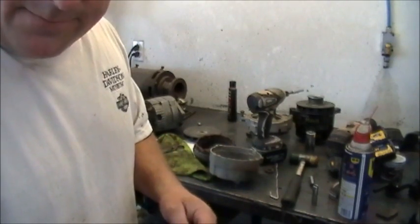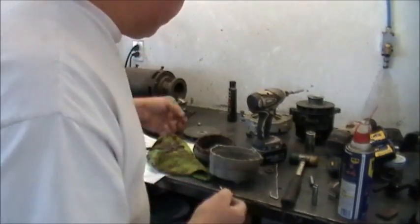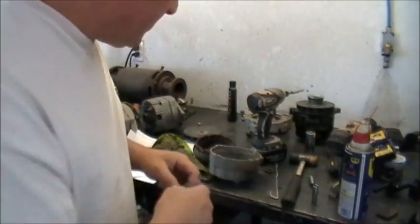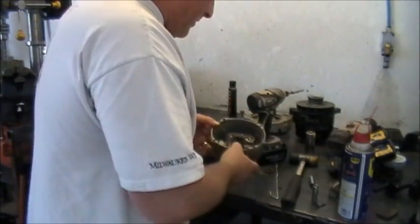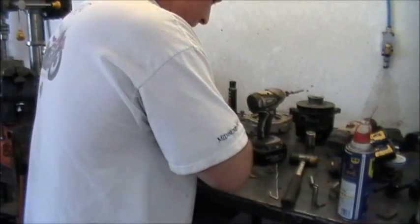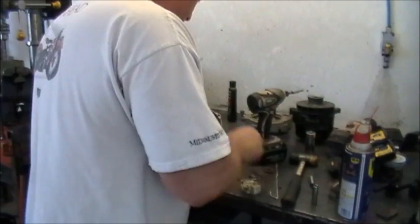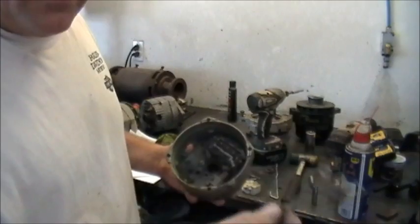If your alternator ever goes bad, you can take the welder modification out in the field if you're smart enough to bring a toolbox with you, and put the components back in - problem solved. Fix your alternator, as long as it's the same alternator that's in the car. Take the bolts out, remove the regulator and brush holder. That's the piece you either throw in a Ziploc bag or throw in the trash.